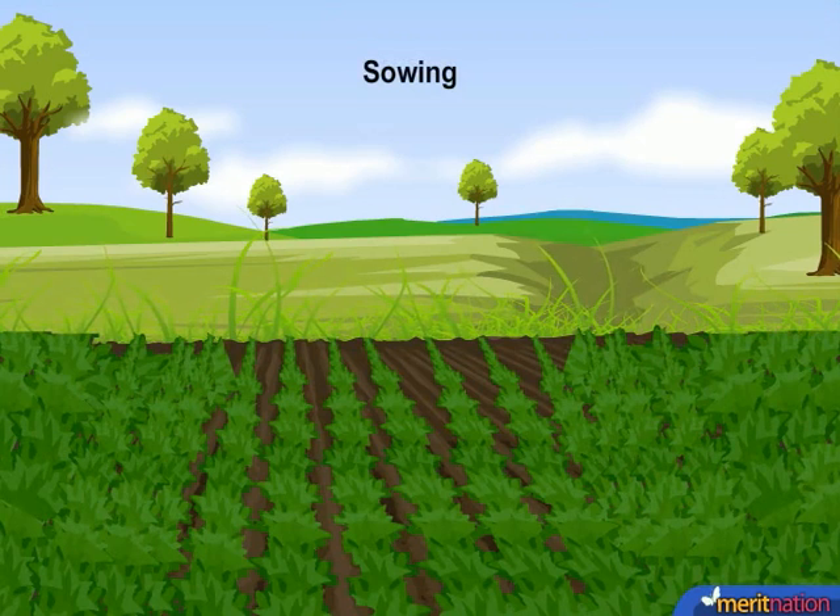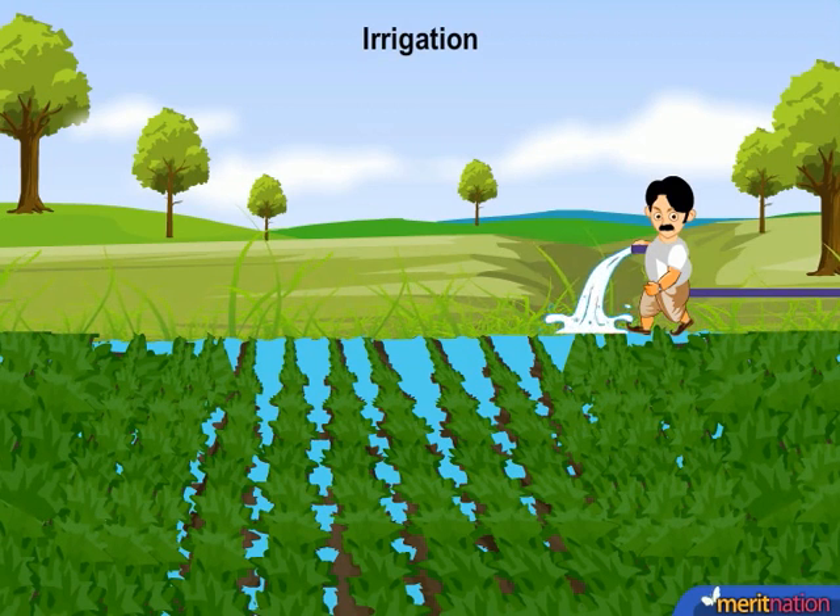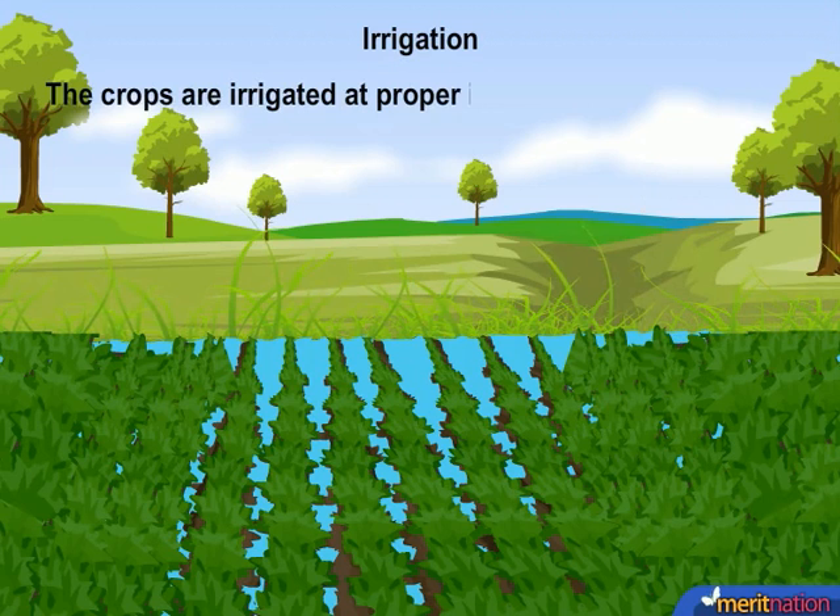At this stage, the crops are irrigated. The crops are irrigated at proper intervals throughout their growing period.